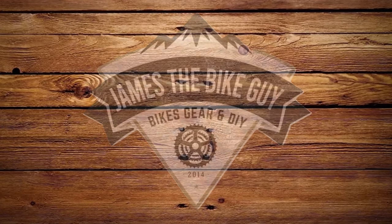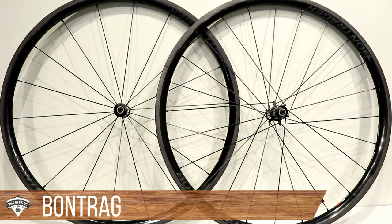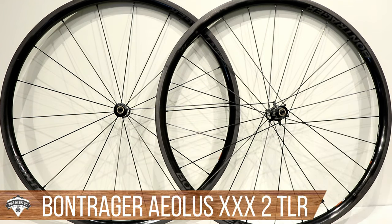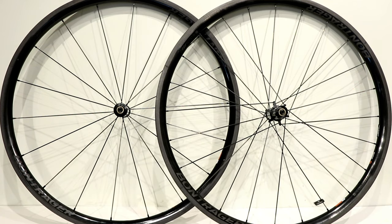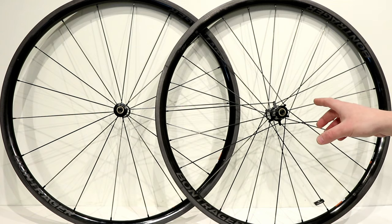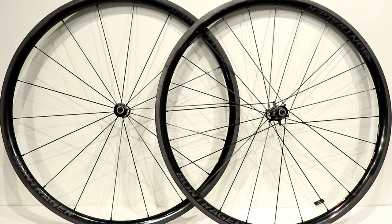On this James the Bike Guy, we're taking a look at some really awesome carbon wheels. These are the Bontrager XXX2 TLR road bike wheels. These are a clincher wheel set — they're also available in disc — but the ones we're looking at are clincher and they run one of the lowest profile carbon rims from Bontrager, set up with DT Swiss internal hubs.